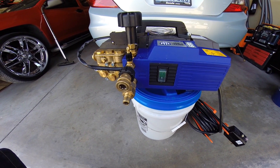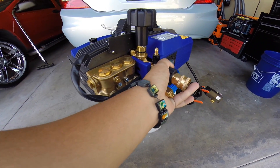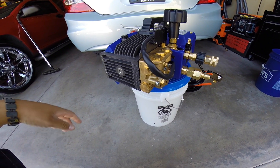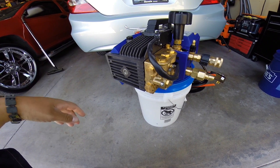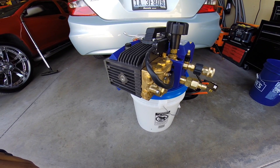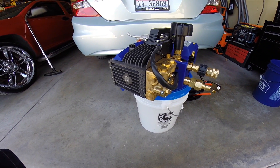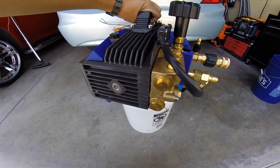After doing all my research and talking to AR, this is a good alternative for anyone thinking about getting a Kranzle. I couldn't justify the $1,200 they were asking — it just didn't make sense after crunching the numbers. This works just as good, if not better, for my application. You can pick this up for around $700–$800. I'll leave links down below.